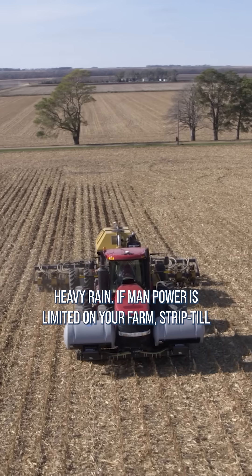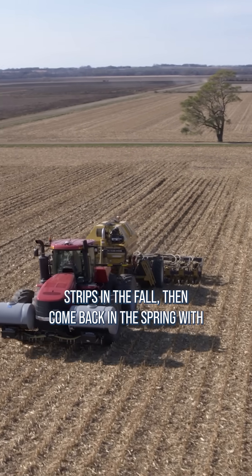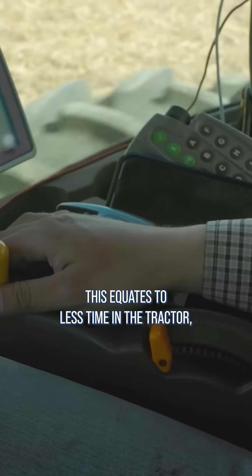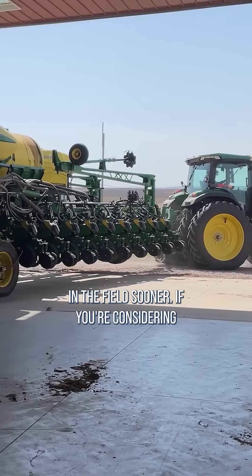If manpower is limited on your farm, strip-till may be helpful for you. On our farm, we create strips in the fall, then come back in the spring with no freshening and plant directly into an ideal seedbed. This equates to less time in the tractor, reduced fuel usage, and the ability to get the planter in the field sooner.